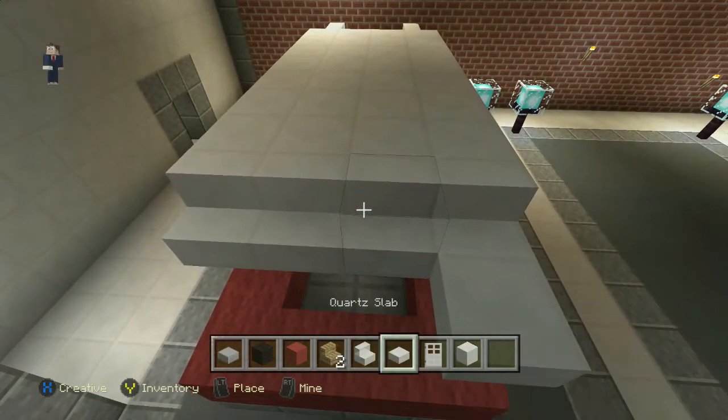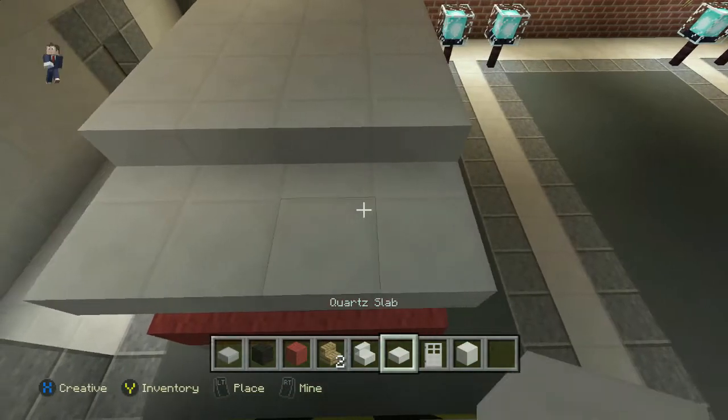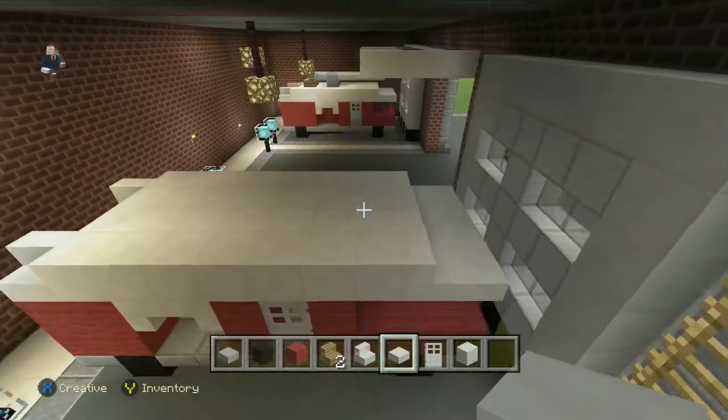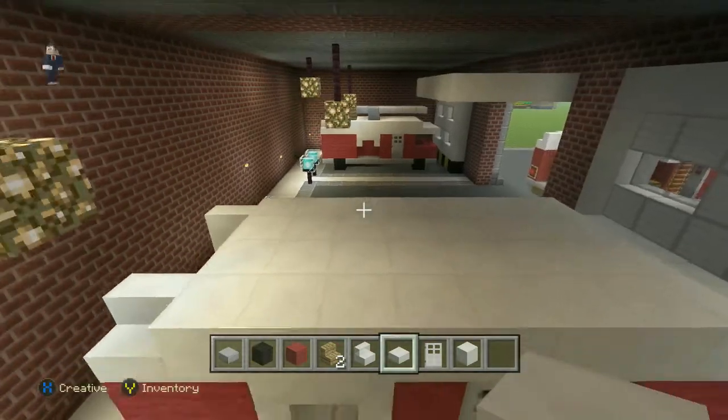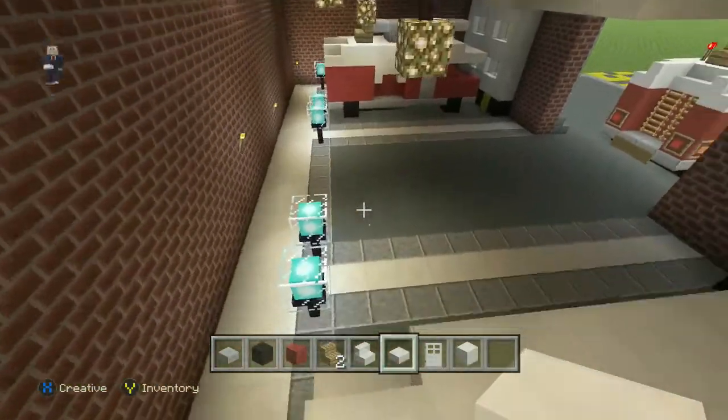So then we're going to want the stairs. It depends how big you want your fire trucks to be at the end of the day. So now, as you can see with the back end.